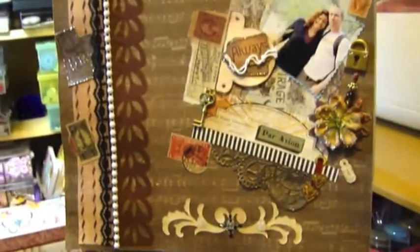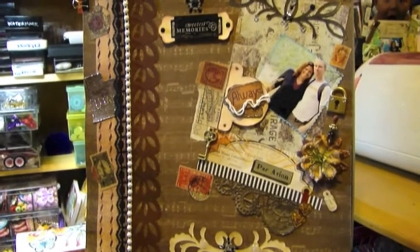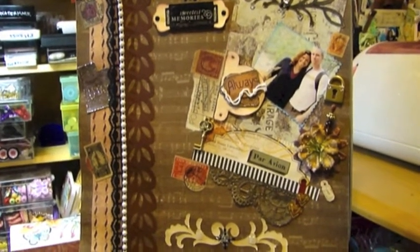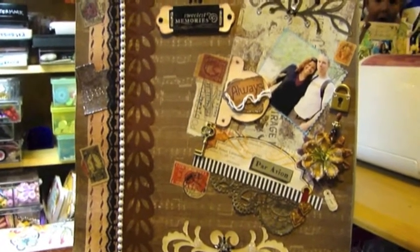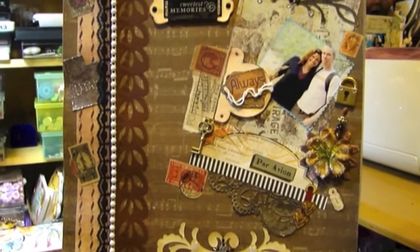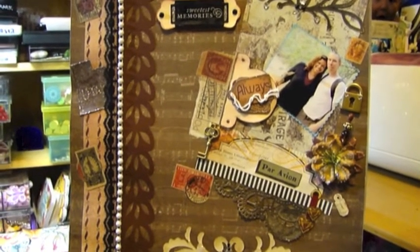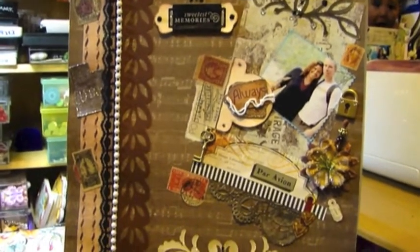I'm going to zoom back out. In the background is my son — he wanted to make a contribution to the video, and that's his contribution. So that's the layout. I really enjoy the dark colors and I hope that you like them too. Thank you, bye!